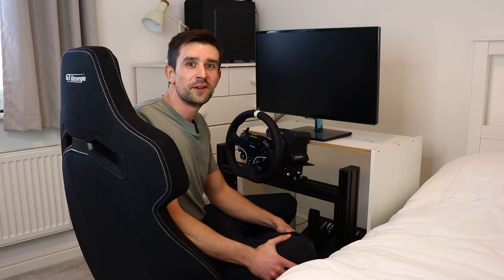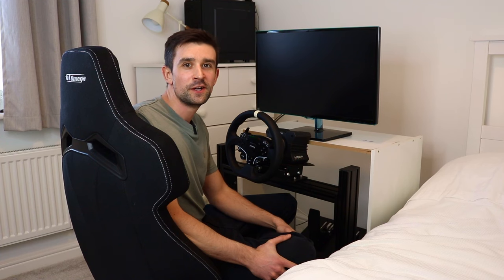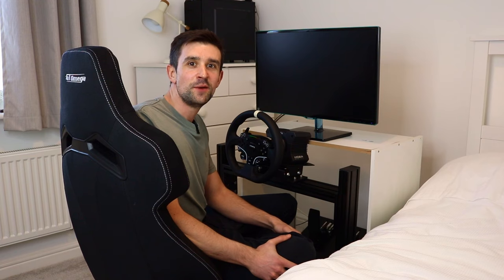If you enjoyed this video you might want to check out my previous video where I built this sim rig and installed the Moza hardware. Thanks for watching and I hope to see you racing.